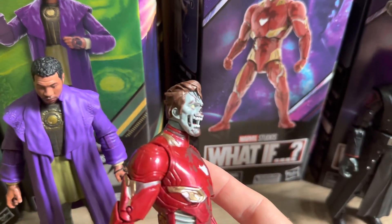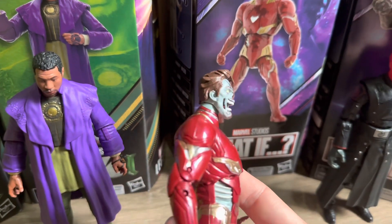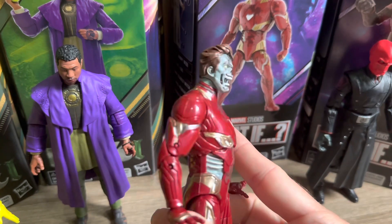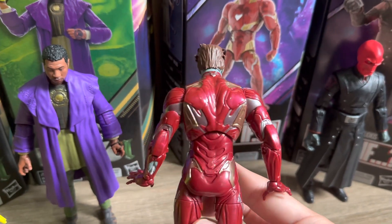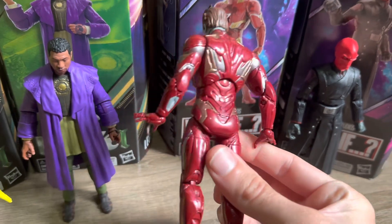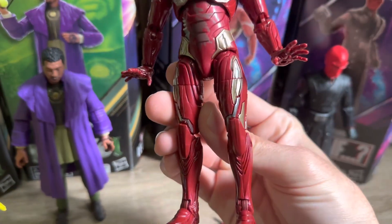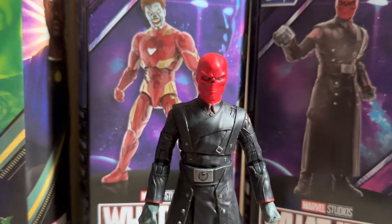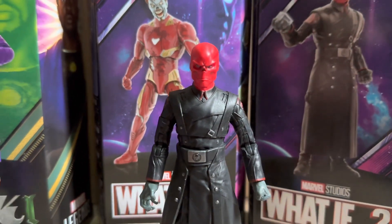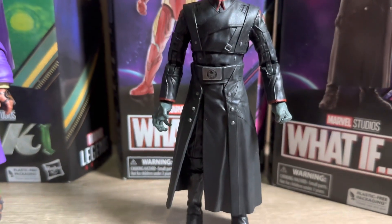Moving on to Zombie Iron Man — we have seen this sculpt before in the body, but the paint job is done really well. The reds are really vibrant, which looks really nice and gives a metallic look to the figure. There are also some dirt marks which do add a little bit to the figure. The new sculpted pieces are the abdomen with exposed ribs, the exposed part of the armour on the right forearm, and the head scan is looking really good there also.